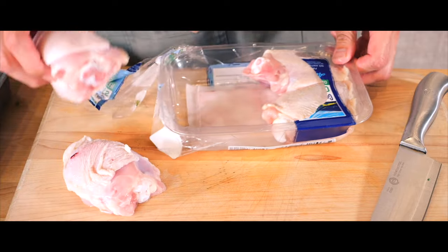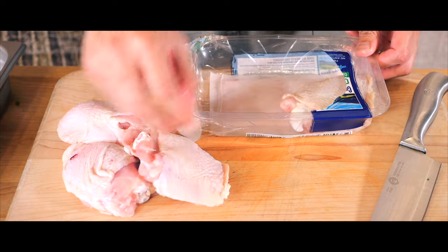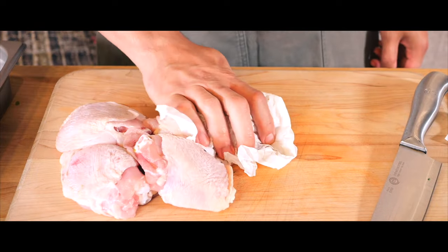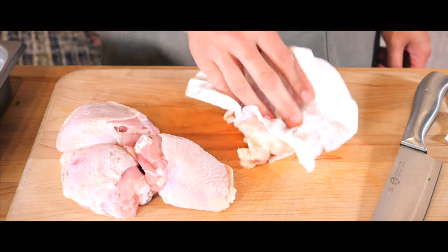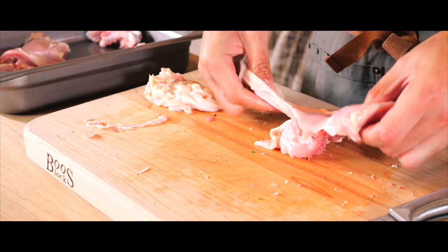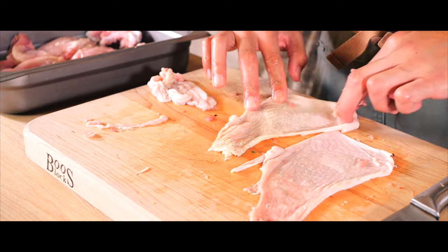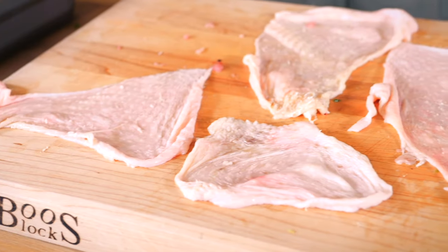Then it's on to the main star, the chicken thighs. Chef Levon is using skin-on, bone-in thighs, with the skin being a crucial ingredient to bring that signature crispy texture to this dish. It's peeled off, then seared, chopped, and sprinkled on top — it adds that final satisfying crunch.